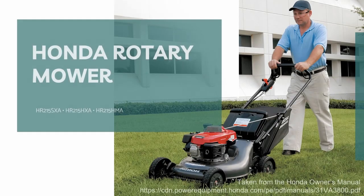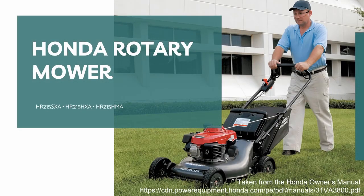A video version of the manual guide for Honda Rotary lawnmower, specifically for versions HR215SXA, HR215HXA, and HR215HMA. We want you to get the most out of your new lawnmower. We recommend that you watch this video to learn how to operate it safely. This is a friendly reminder that if you do not follow some safety precautions, this machine might seriously injure you and others.